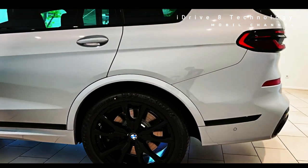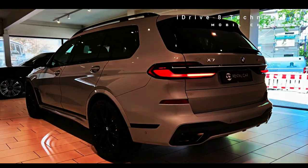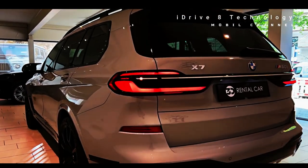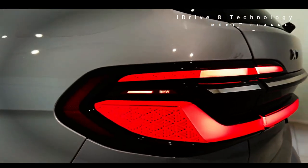As expected, there's an M badge on the left side of the grille. To go with that bold new style, BMW added 14 colors to the palette. Sparkling Copper Gray Metallic, pictured here on the XDrive 40i model, is one of the new colors.